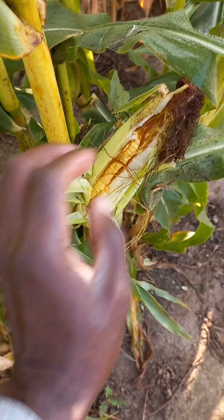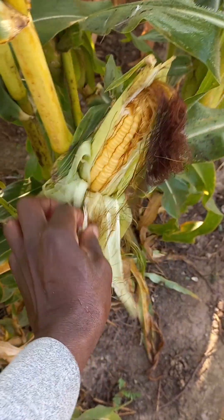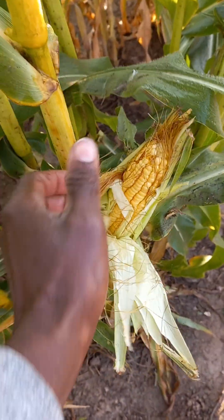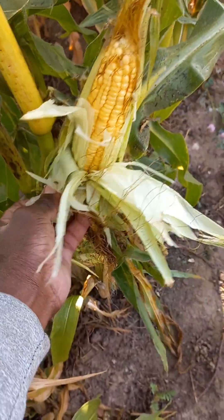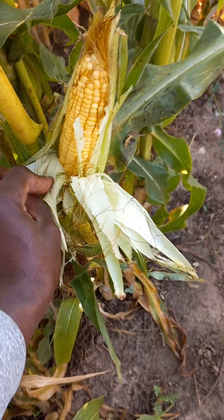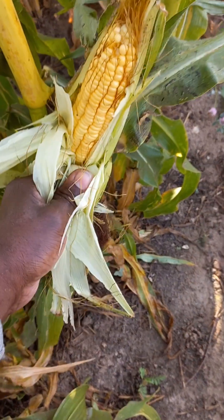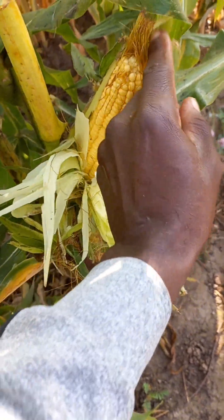It's a good harvest! Come on guys, look at what we have here — a fully grown corn with the seeds and everything, clearly from my farm. I really want to say that I didn't give enough care to this corn, this maize plant, because I was doing other things. But even with that, I was able to have a fully grown corn.